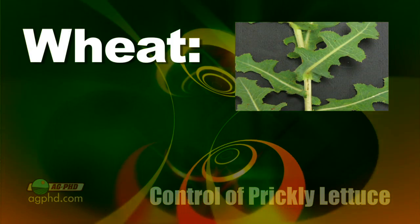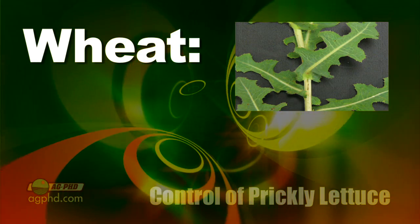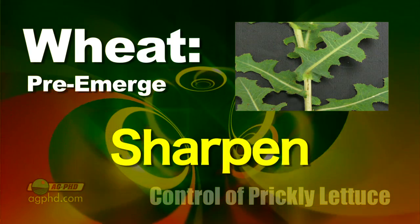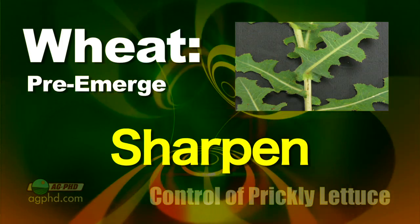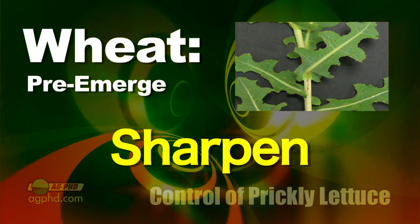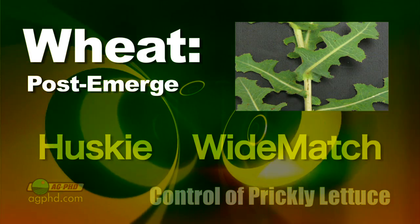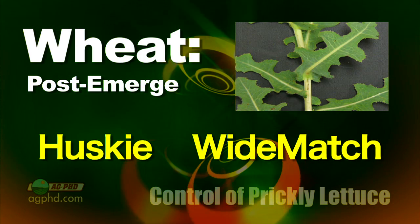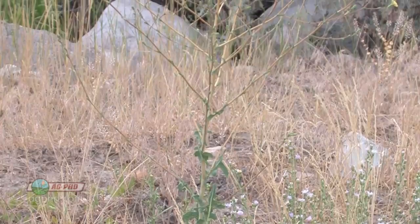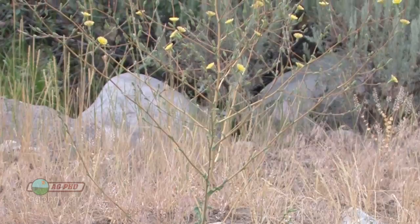In wheat, this is probably where prickly lettuce is the most commonly seen and most difficult to control. We start out with a pre-emerge application with a strong rate of Sharpen. If you do that, then it's not that difficult to control — it's just that most people don't use a pre-emerge herbicide in wheat. Then post-emerge, you have to get out there when it's pretty small. Both Husky and Wide Match can do an okay job on prickly lettuce, but you've got to get it when it's small. If you don't see it until it's a big weed, once it's a foot tall, good luck controlling it with anything in wheat.